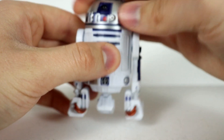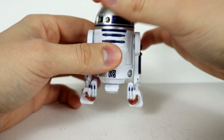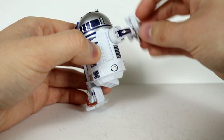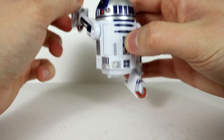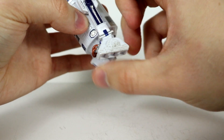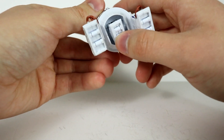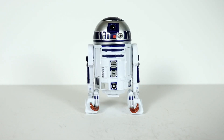In terms of articulation: the head swivels back and forth, which is also how the third leg comes down. The limbs rotate all the way around — no matter how many times you go, it's never going to get stiff or loose. The feet — I'll call them feet — swivel back and forth within a limited range. Same with the third limb foot, it just moves back and forth like that.